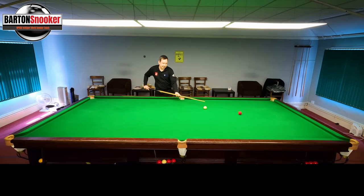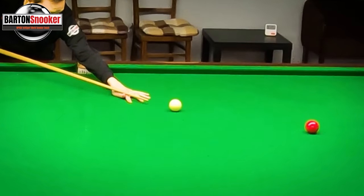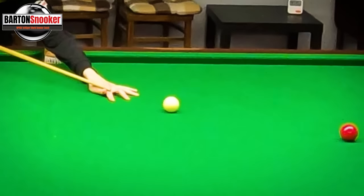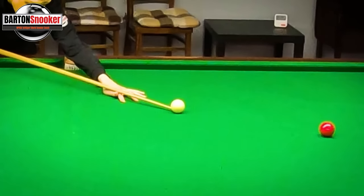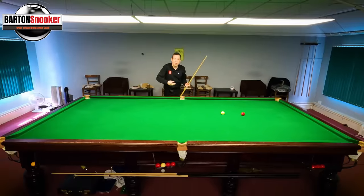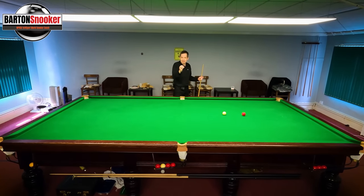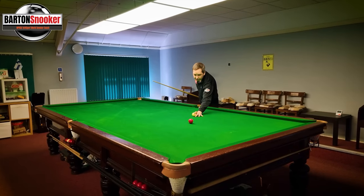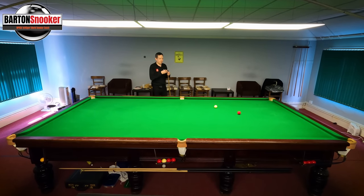You've got to really exaggerate pushing the cue through the cue ball. When I pull the cue back I don't speed up at the end of the backswing — I slow down a little bit. Then when I hit the shot I'm trying to keep the tip in contact with the white as long as possible and push the cue ball along. That's going to get those extra revolutions on the white and get the cue ball spinning backwards.